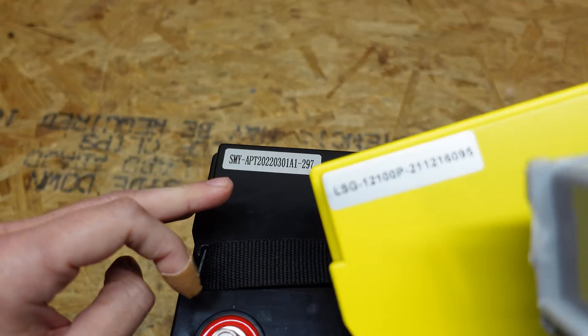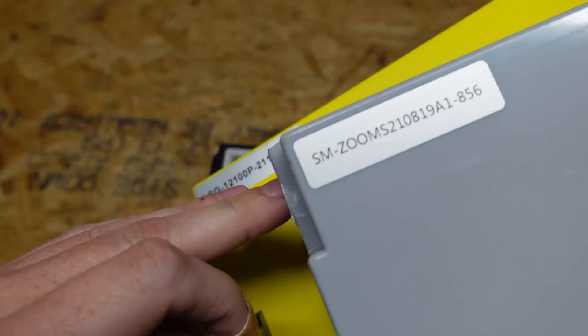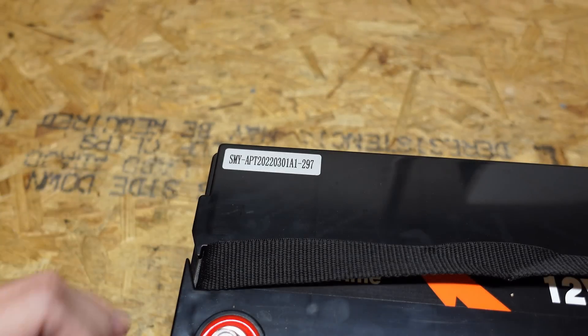Just for comparison, I also have the lids here from the EnjoyBot battery and the Zooms battery, so you can see they are very similar stickers, just different fonts and different colors.